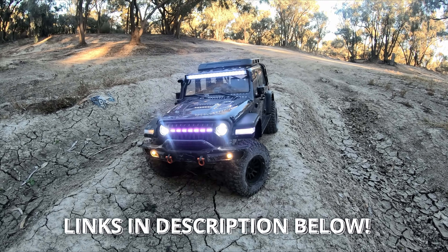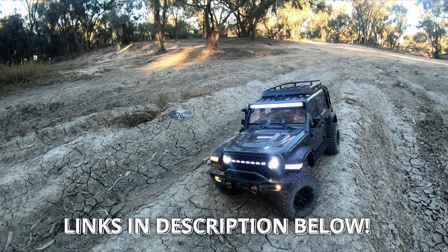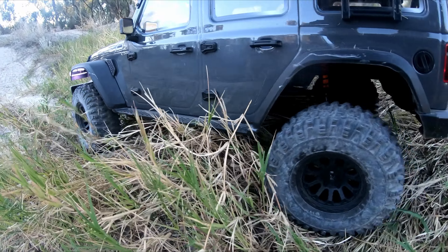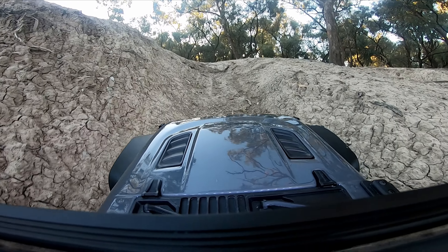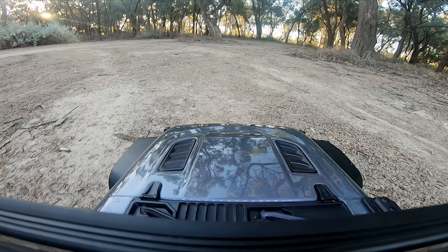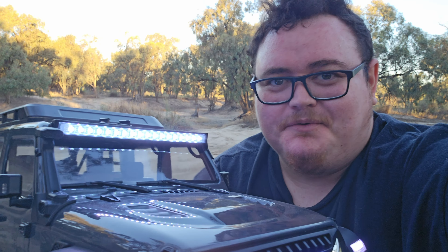Guys, if you want to win this beast, links will be in the description. And also, if you want to check out the technical specs, you can check out Rilalo's website, which I will also link in the description down below. This MK07 is an absolute monster and one awesome RC crawler. I was definitely hoping to get a longer video in today, however it's a little bit late, mosquitoes are getting out. I love RC cars. Until the next video — I love you all. Peace out. Bye.